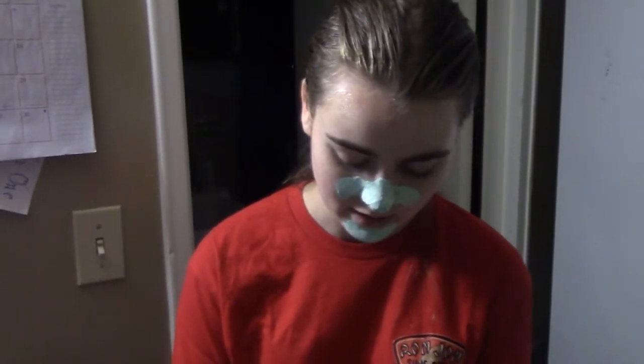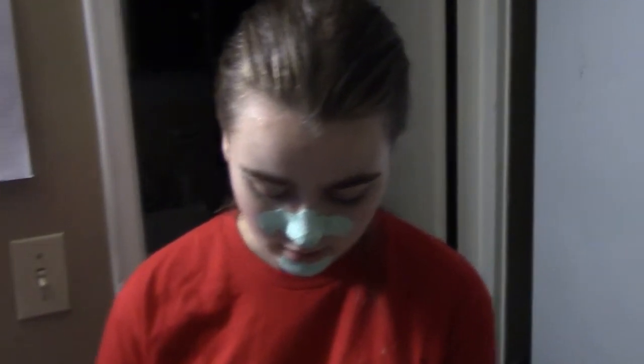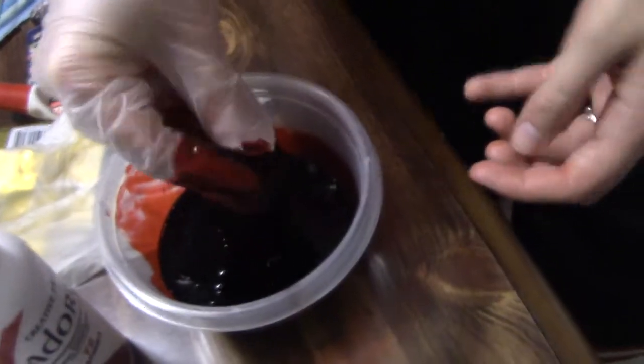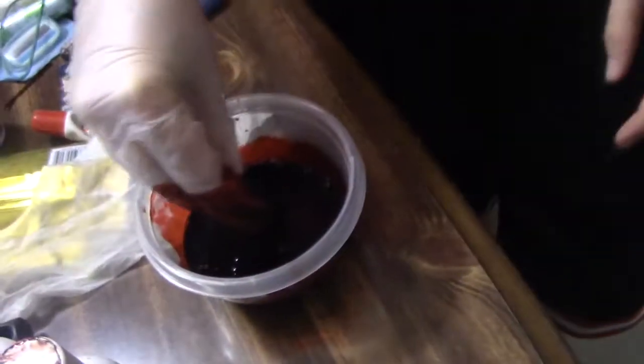I'm using crimson and paprika to get the right color. That was actually my mom's idea — she said if I wanted a little less pink, I could add the paprika in. It's a little brown, so I'm not going to put any more paprika in for sure.